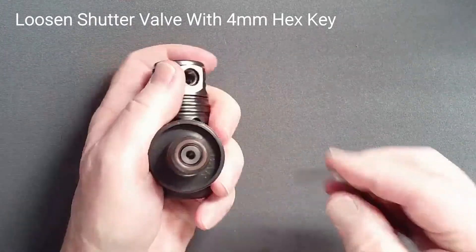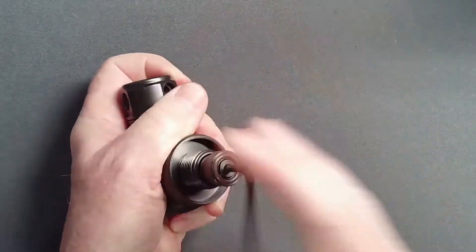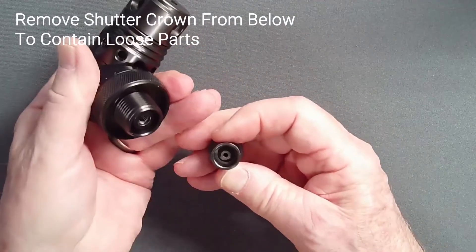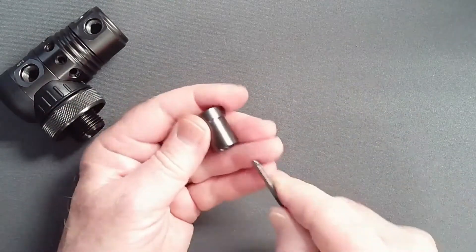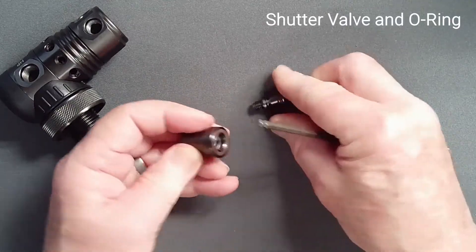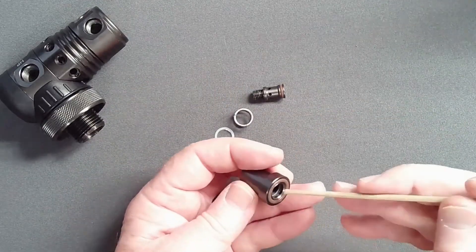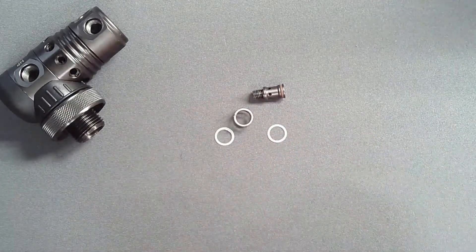Using a 4mm straight shaft hex key, fully loosen the shutter valve. Invert the regulator and pull out the shutter crown assembly, catching all 5 parts in your hand. They will include the shutter valve and its O-ring, a spring and two plastic washers, and the shutter crown as well as its attached O-ring.